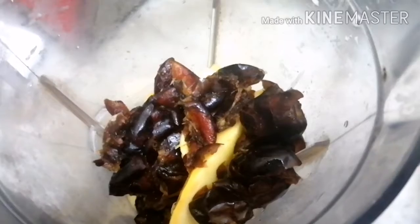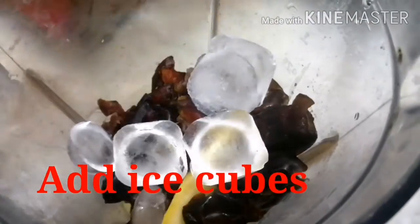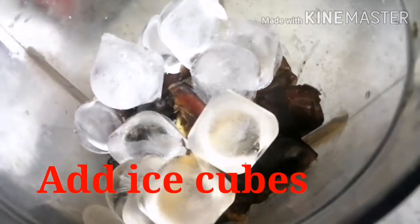I am using sugar. You can use sugar. You can use ice cubes.